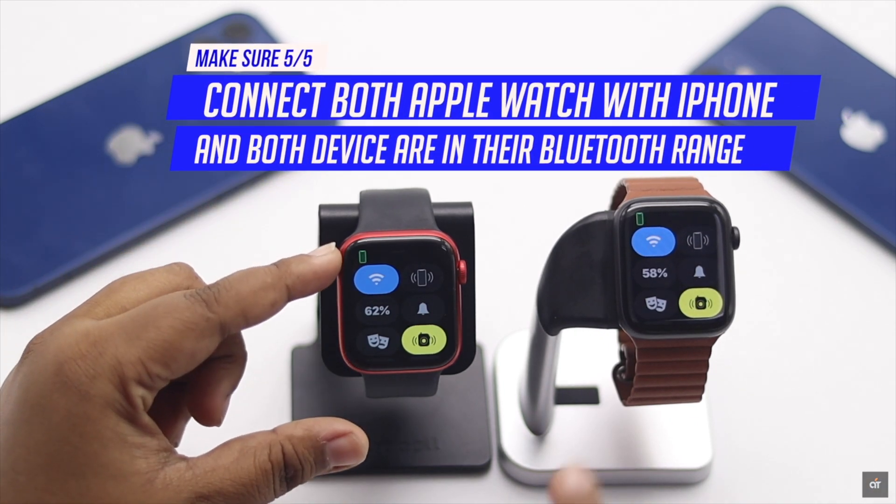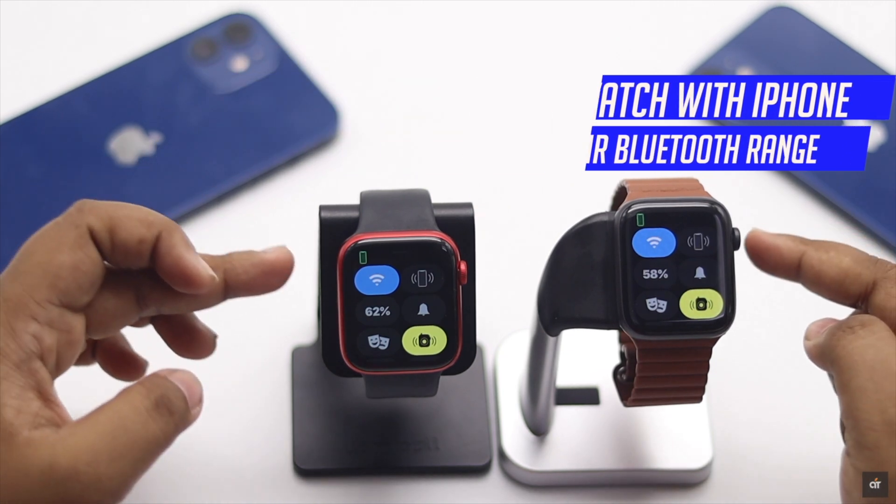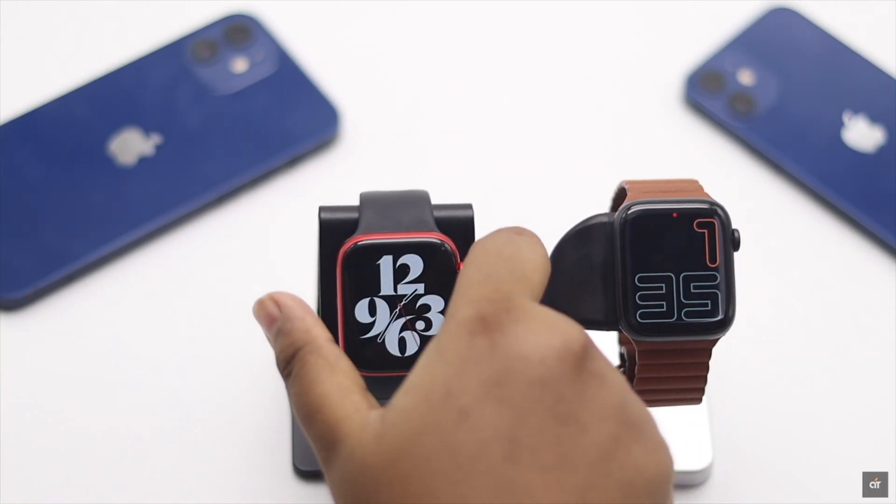You also have to make sure the iPhone is connected to the Apple Watch and it is within each other's Bluetooth range. After you have fulfilled all these criteria, let's check out the process to use walkie-talkie.